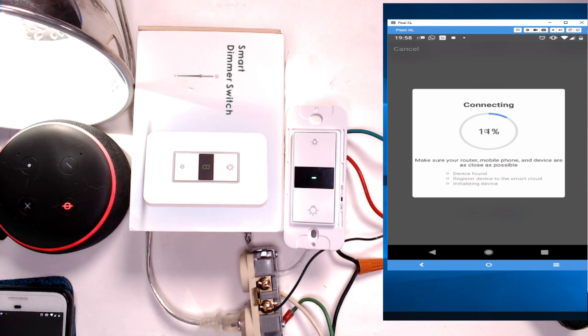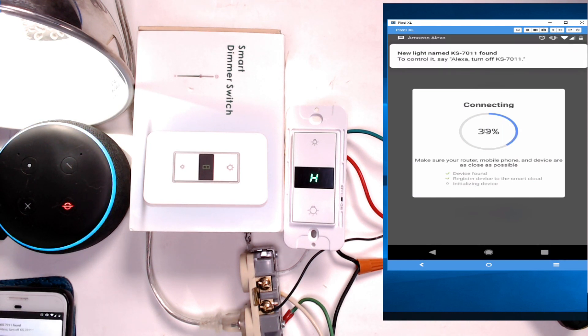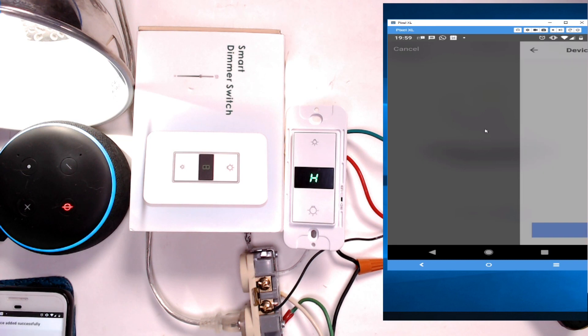It already shows black on screen — that's the first signal that everything is good. Make sure you're on 2.4 gigahertz and make sure your phone is also on 2.4 gigahertz. Make sure your phone is not on mobile data — it has to be on the local network. If you're on 5 gigahertz, switch your phone to 2.4.